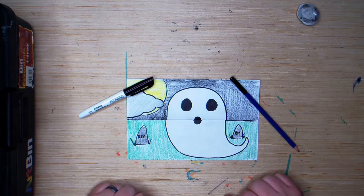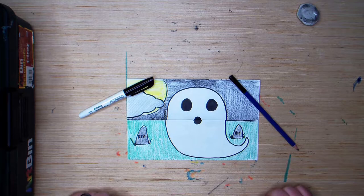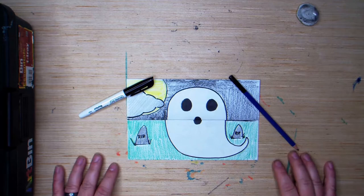Hey kids, it's Mr. Kramer, back at the drawing table with a brand new art video. Today I'm going to start a new series of drawings called Monster Mouths. These are fun little drawings that I usually do in October and I think you're going to really enjoy them. Today we're going to do a ghost.